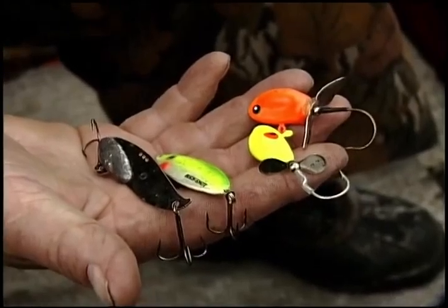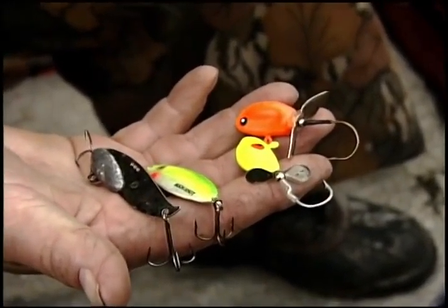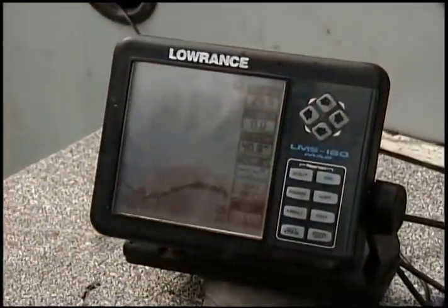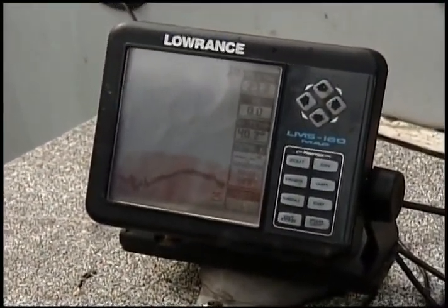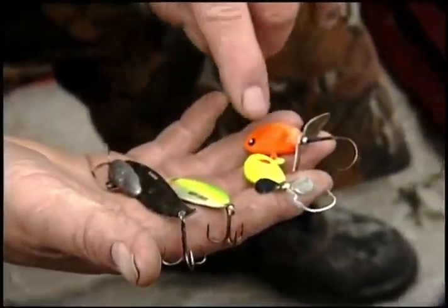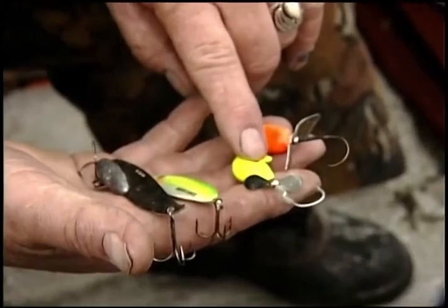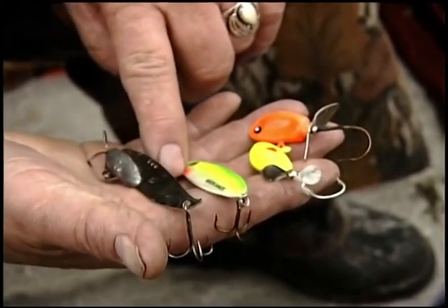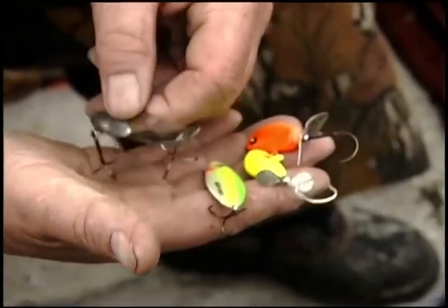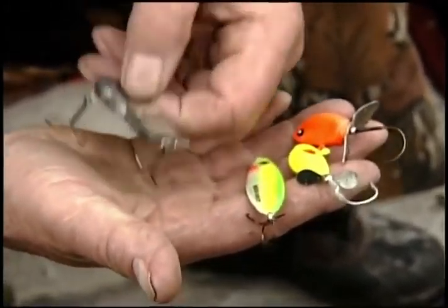One thing here on the western river is we use jigs that are a little bit heavier than what most people are used to. We're fishing in 25 feet of water, sometimes 35 feet of water, and we've got quite a bit of current here — we're right below these major dams. Predominant colors are chartreuses and oranges, anything that has a green in it works really well, and of course good old flash, straight nickel, really works well.